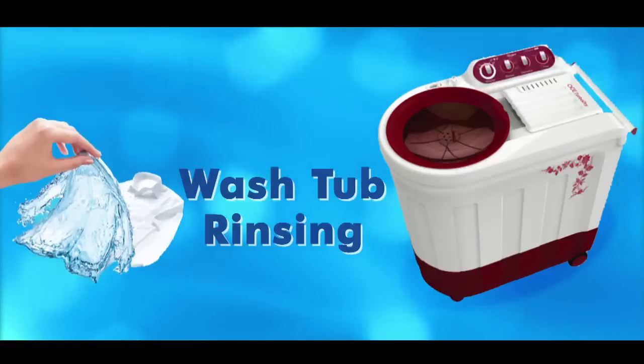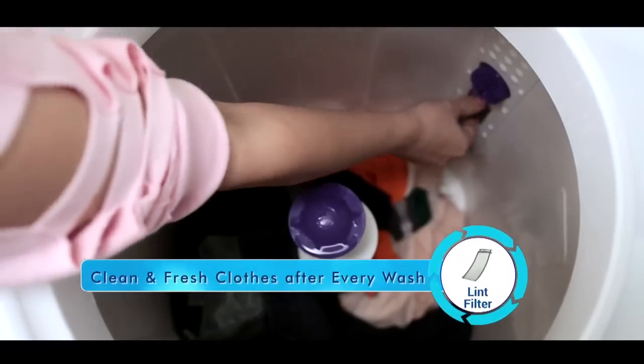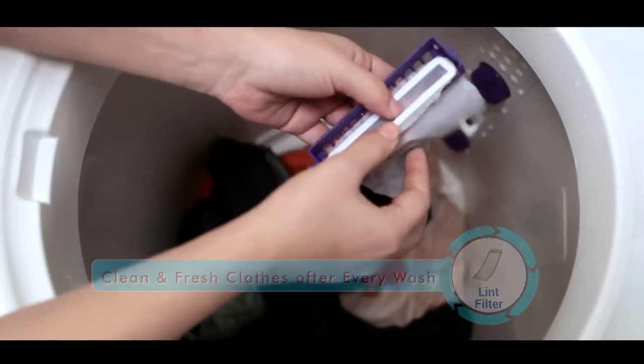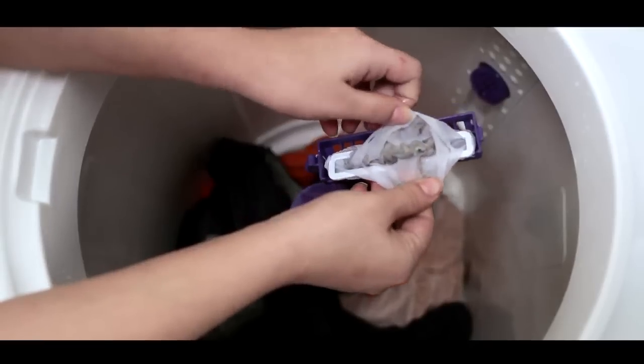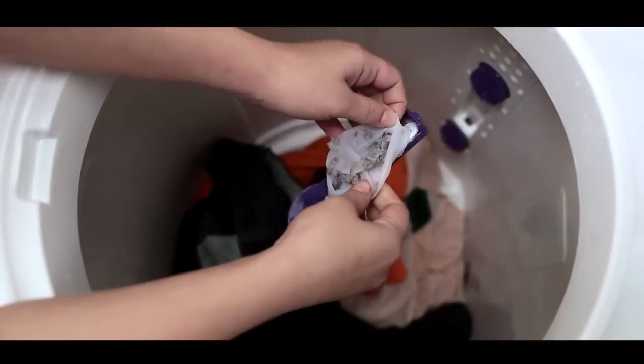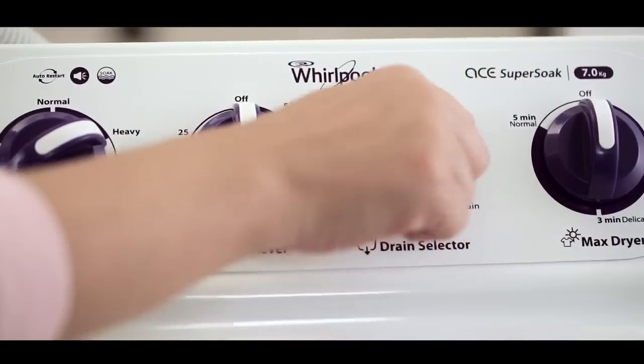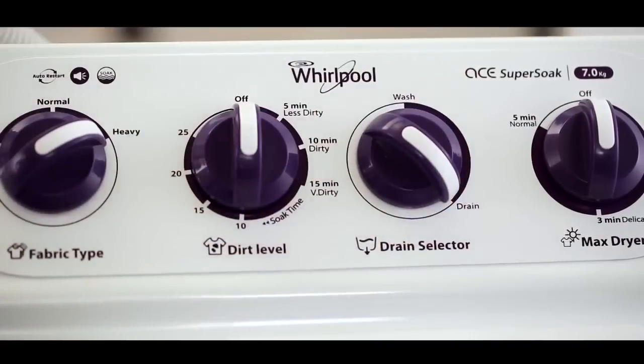Wash tub rinsing. A good wash is incomplete without proper rinsing. Rinsing removes minute traces of dirt and also removes detergent from clothes, which could be harmful to your clothes and skin. First, select the drain option to drain the detergent water from the washing machine; it will take about 3 minutes for the water to drain from the wash tub.